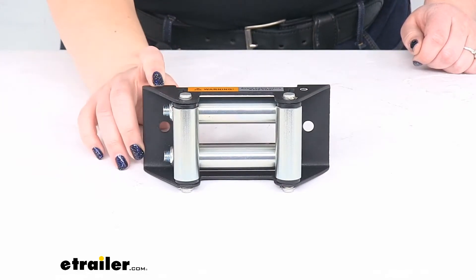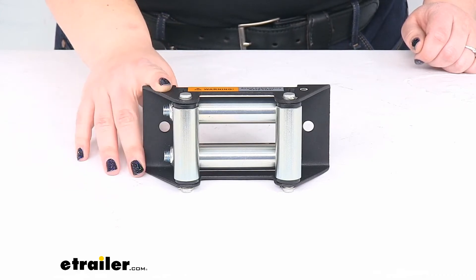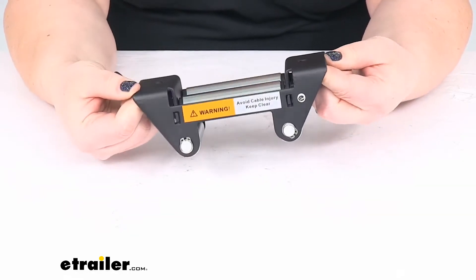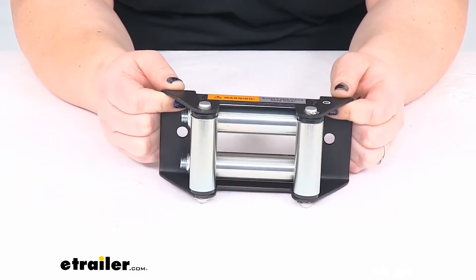The bracket itself is also going to be a powder-coated steel, so it should resist any kind of rust or corrosion. It's kind of a texturized matte finish, a pretty dark gray or black color here.